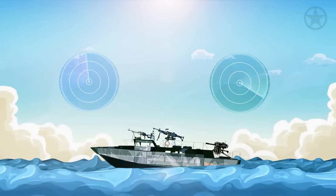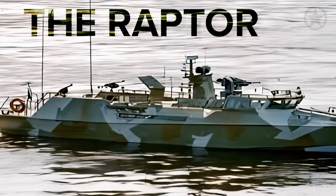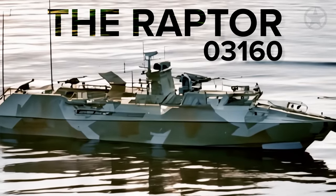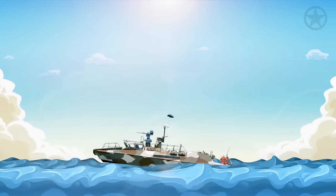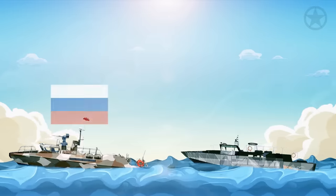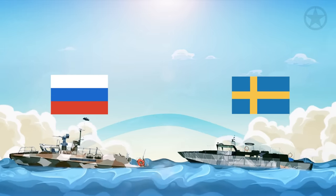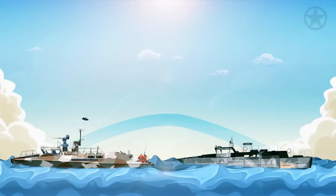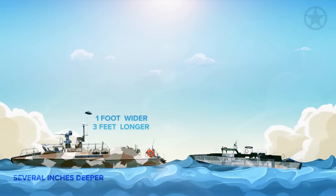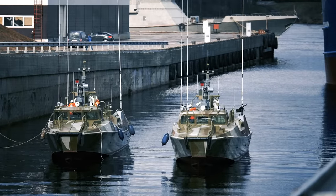But even though this is an incredibly capable platform, the real question is how it compares to its Russian counterpart, the Raptor. Officially known as Project 03-160, the Raptor's nickname is fitting, given that it is a light, heavily armored, and nimble craft — and it also looks like a complete ripoff of the CB-90. Though Russia claims it designed its own craft independent of the CB-90, it's clear Russia did its best to copy the iconic craft. In comparison to the CB-90, the Raptor is just slightly larger, coming in at three feet longer, about a foot wider, and several inches deeper for its draft, with a slightly lower profile being three feet shorter.